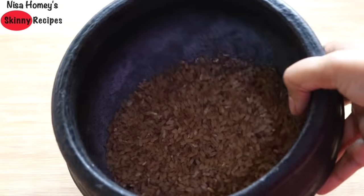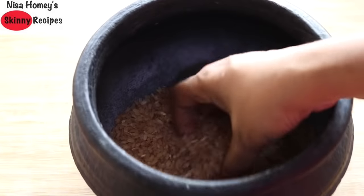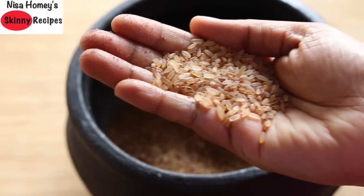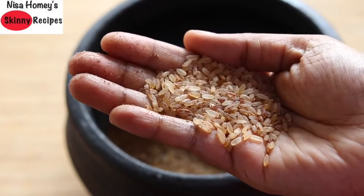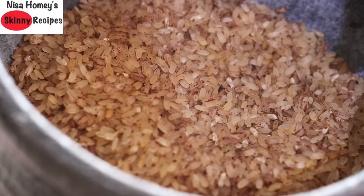Matta rice takes a slightly longer time to cook than white rice, so today I'm sharing my way of cooking mutta rice — let's get started with the recipe. This is how Kerala mutta rice looks like; it has red specks on the rice which is actually the bran. Though these days you can get a fully polished rice, I personally prefer this one over the fully polished rice.